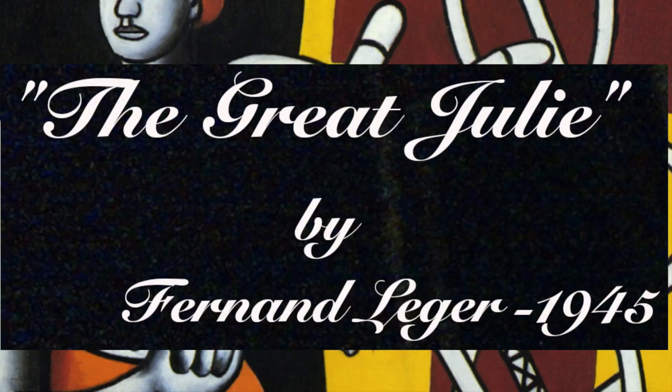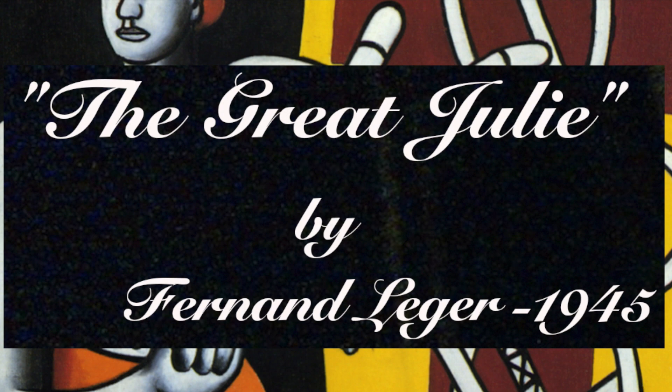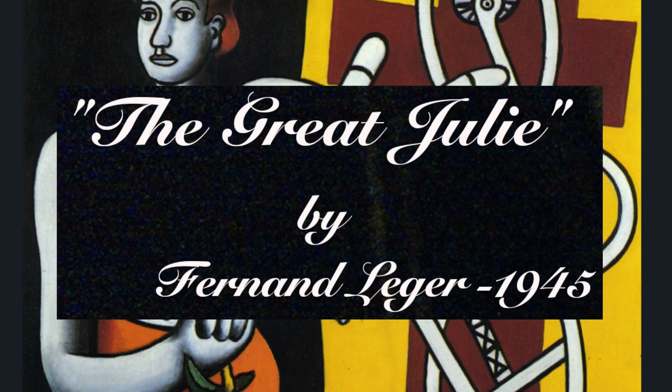Hey everybody, it's Dale. Let's talk art. Now this is by Fernand Léger, 1945. French, Belgian, who knows, who cares? I'm not looking it up.